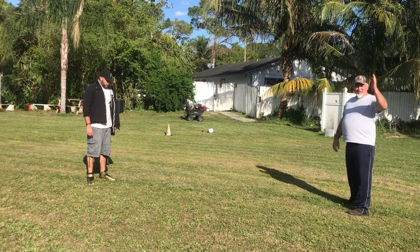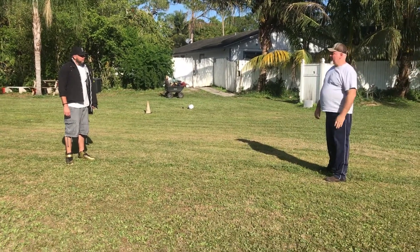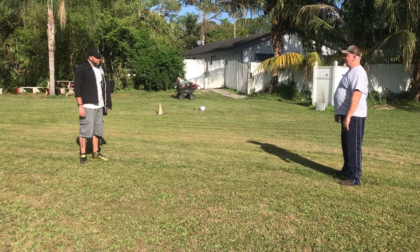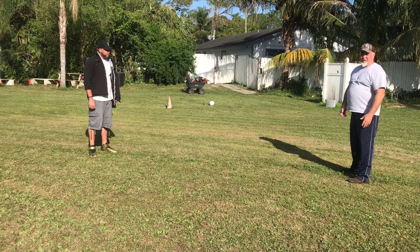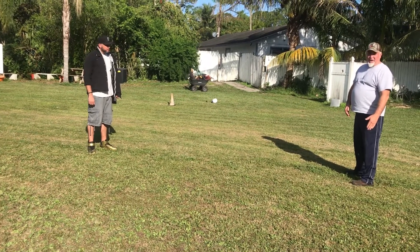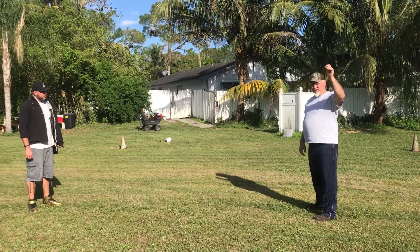The judge is going to ask the handler to either pick up his dog or call him back. Handler: 'X, come, heel.' The dog came back and stood next to the handler, or in front of him, or within a yard. The judge is going to say, 'End of exercise.' That's one scenario.